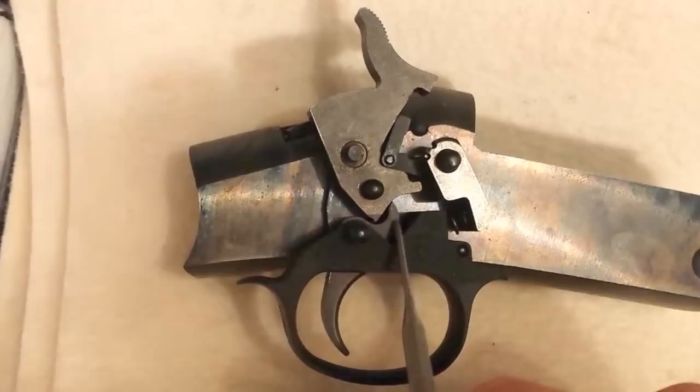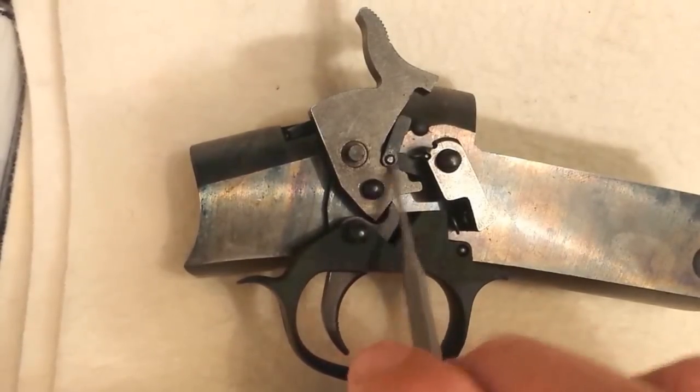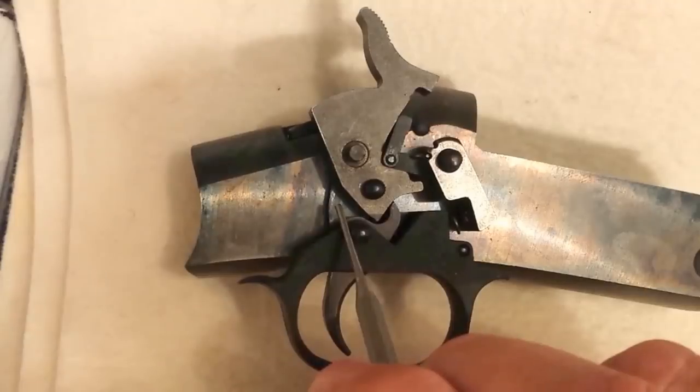We have a trigger return spring here, this is a transfer bar, and behind here we have a trigger extension piece.